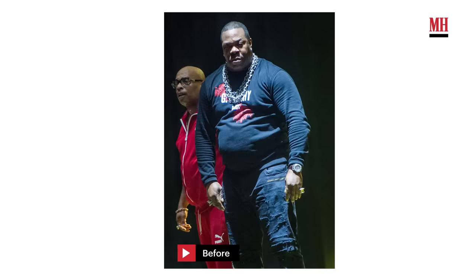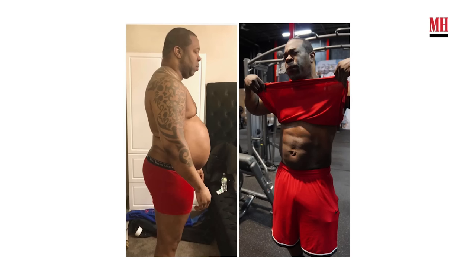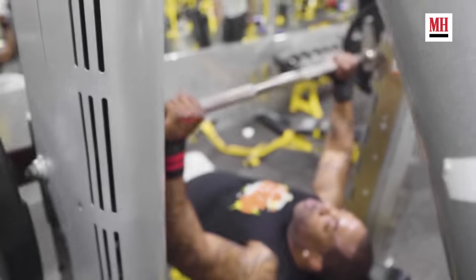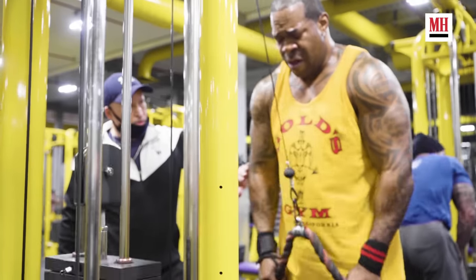Busta says he's at his healthiest and is showing off his transformation. He's 254 pounds right now — almost 100 pounds lost. What's good, everybody? This is yours truly, Busta Rhymes, and I'm gonna take you through this workout grind with me from Men's Health Magazine. Let's get it.